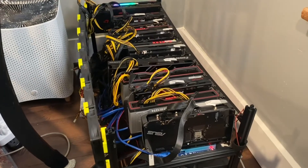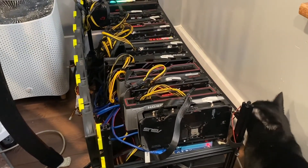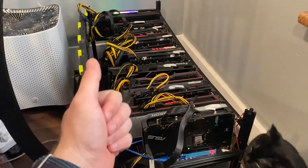Hopefully that's helpful. I feel like I should at least follow up because there really isn't much out there on these motherboards. Thanks for watching — hopefully that was insightful.